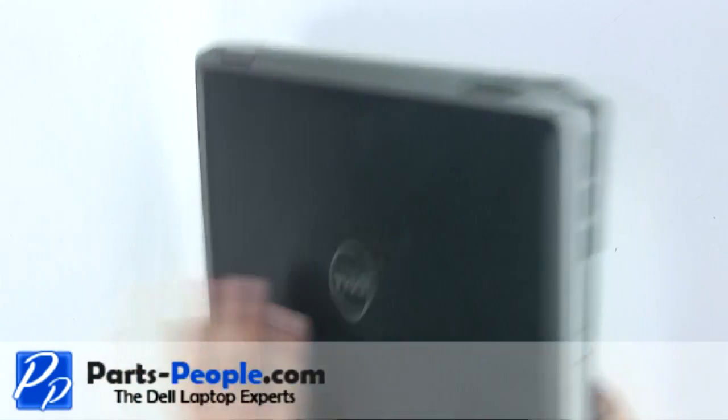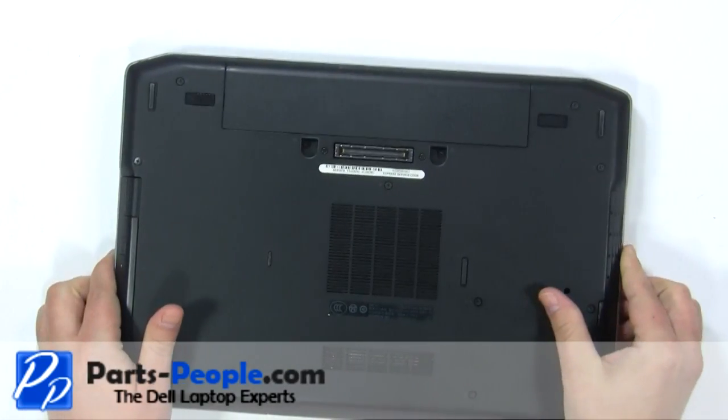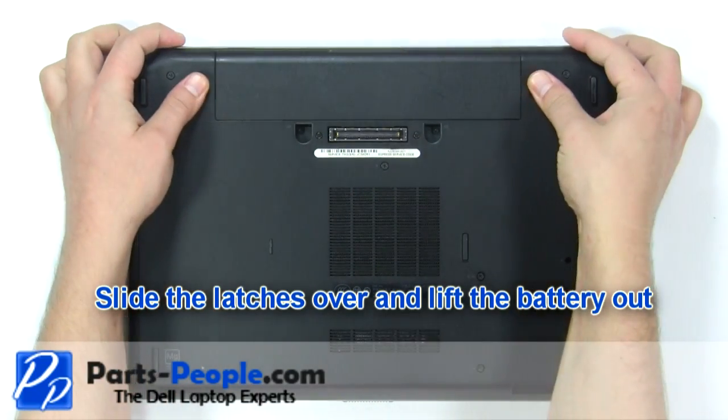This video will show you how to remove the motherboard on a Latitude E6420. Slide the latches over and lift the battery out.